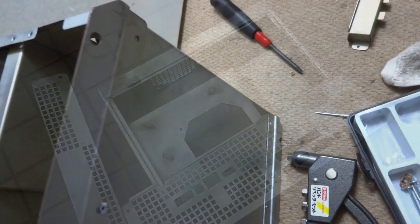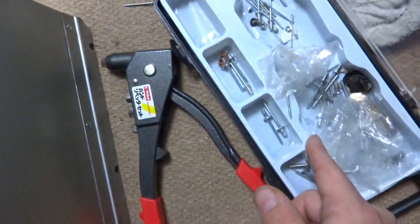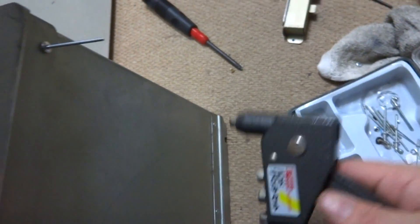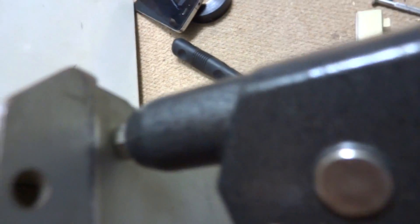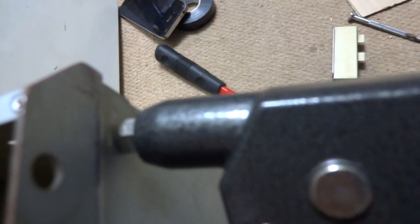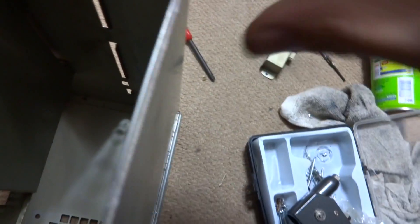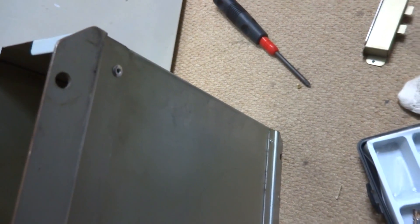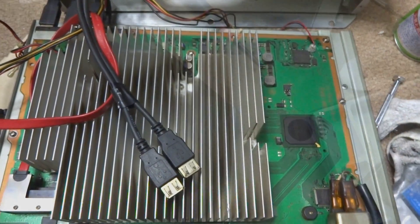The bottom bracket was missing one of its rivets on the bottom which had broken out, so I've got my pop riveter here and a pop rivet that should fit in there quite nicely. We'll get this in here, make sure we've got it nice and tight — normally you'd do this with two hands, but hey, this is fun. And there we go — it's back in place. That's all taken care of now, so I'll go ahead and start reassembling everything.